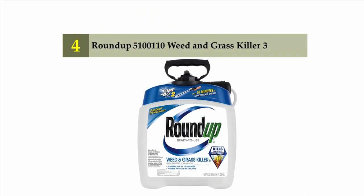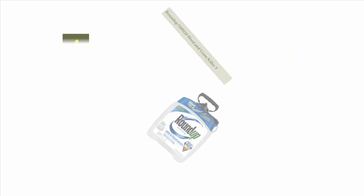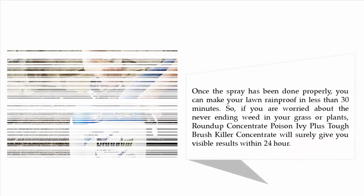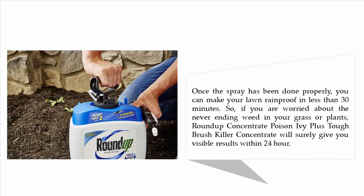Coming in at number four: Roundup Concentrate Poison Ivy Plus Tough Brush Killer. The Roundup concentrate uses an exclusive weed killer formula to give promising results. There are two different brush-killing ingredients combined to make the weed killer, allowing it to penetrate deep into the roots of the plant for permanent protection.